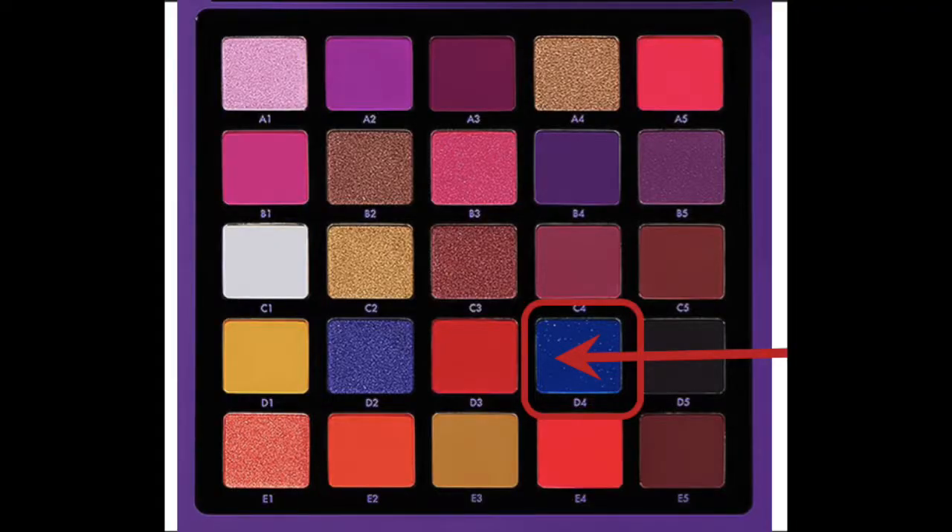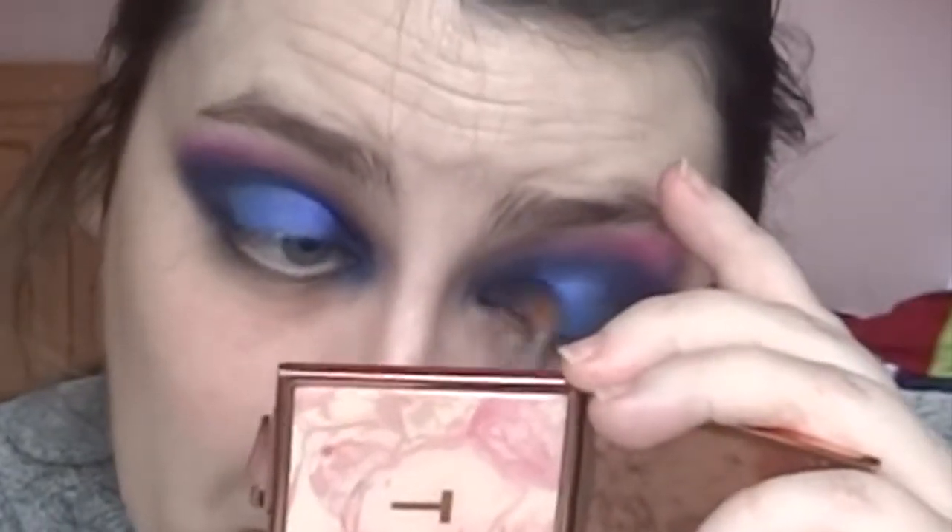I need a small brush, so I'm going to use the Precision Firm Blender, the E42, going into shade D4 the blue again. It's a very blue look and I'm here for it! I might actually take D4 and D5 — the blue and the black — on the same brush. That could be a total disaster... actually that was okay! Who'd have thought it? This is not a complete disaster, this is semi-working. I'm as surprised as you are.